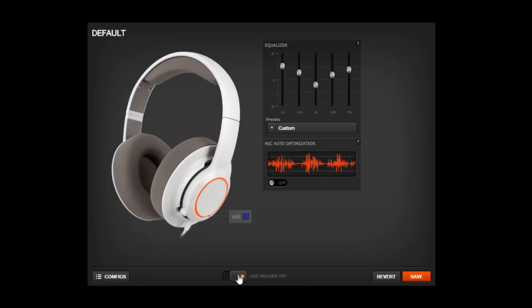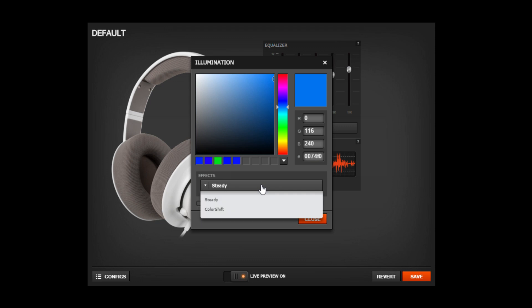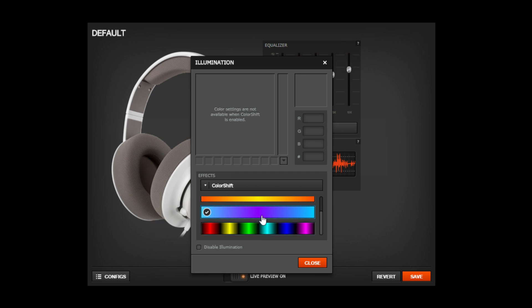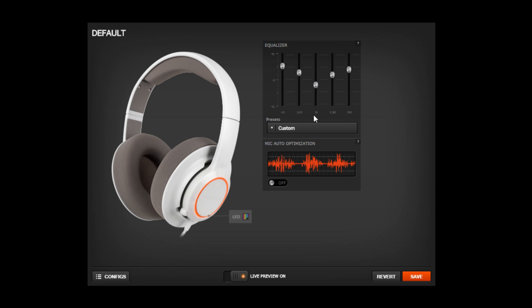Once you plug in the USB headset and download the software, you'll see it's very simple and easy to use, which is really good. On the left side, it'll show the headset with the orange LED light around it — this is where you can change the LED strip on your ear cup. You click on it, and at steady you can pick any color you want on the RGB spectrum. You can also go to color shift, which will make the colors change — you can have the whole RGB one, purple, yellow, orange, and lighter color palettes.